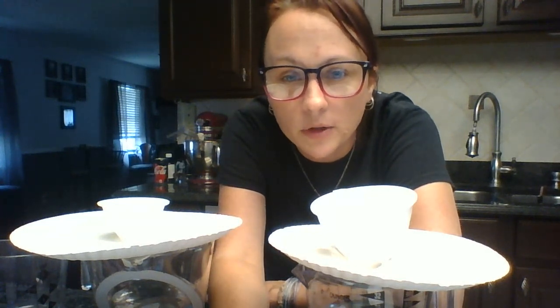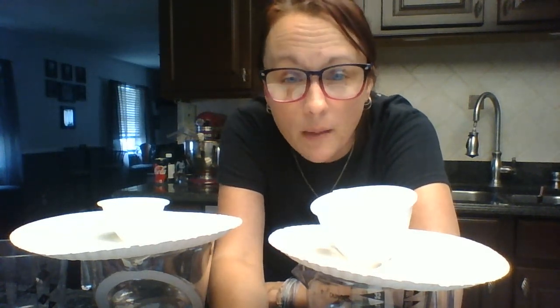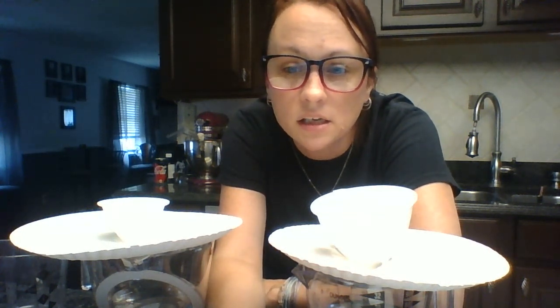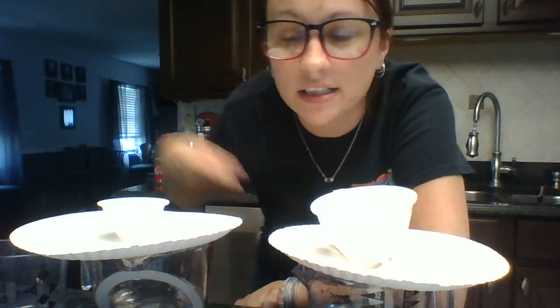So diameter — the larger the diameter of the blood vessel, the more space there is for that blood to flow, and it's going to flow quicker. As you start to decrease that diameter, it's going to slow down. I hope that helps you answer the next question. Bye.